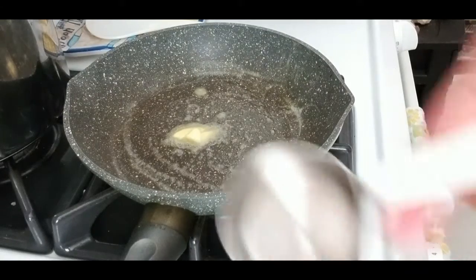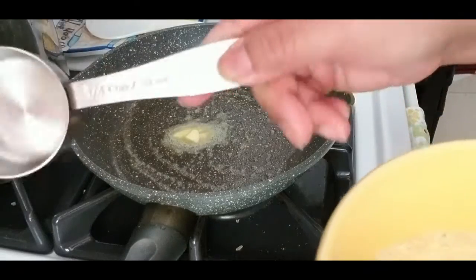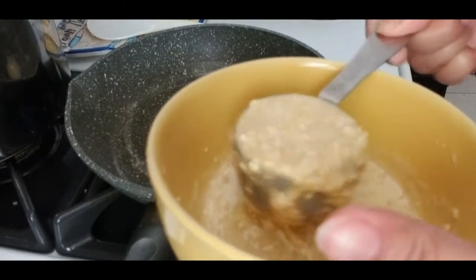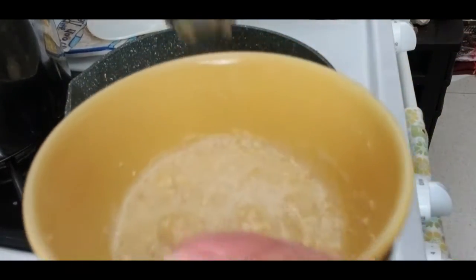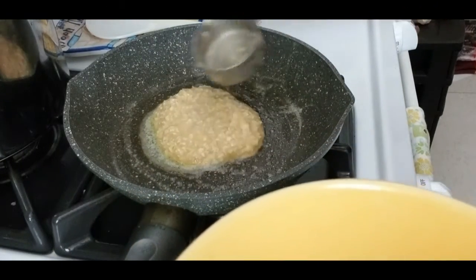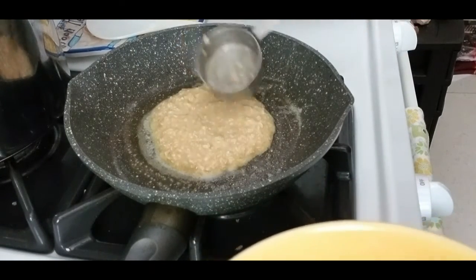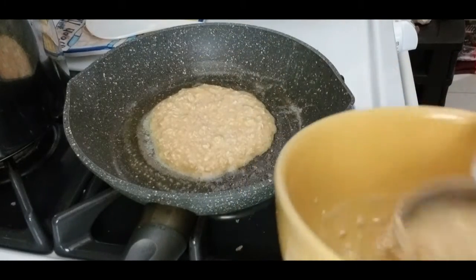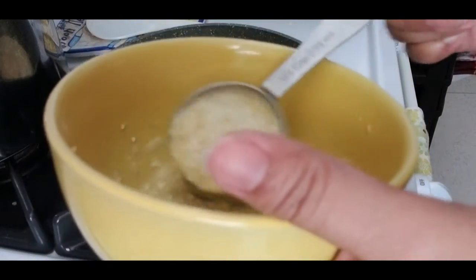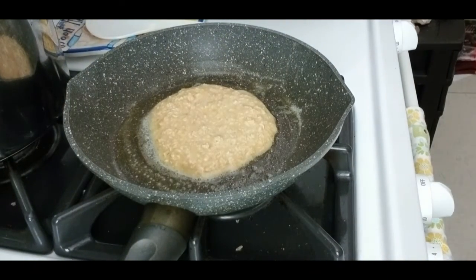I have a one-fourth cup measure here to scoop the batter. I can probably make three mini pancakes out of this mixture — just spread it out in the pan. It looks like we're getting three pancakes out of this.